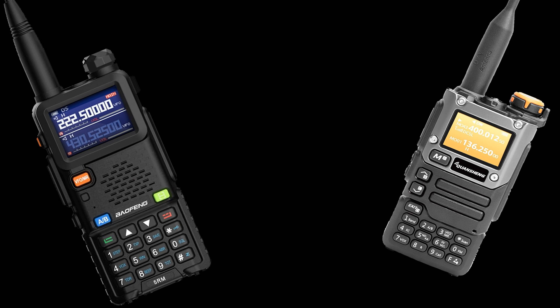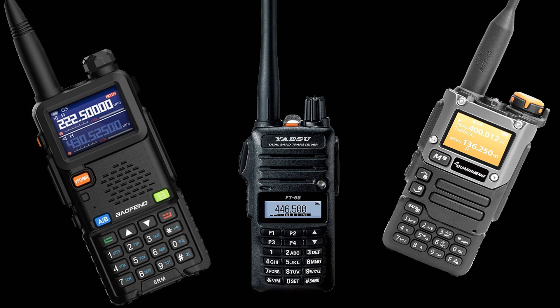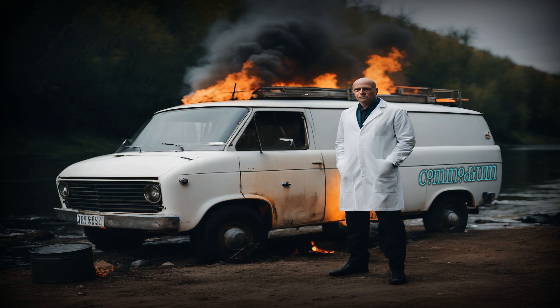The most important part of any radio system is the operator. Whichever radio you decide to get, become proficient with it. Learn how to use it properly, and practice, practice, practice. Grab yourself one of those 5RMs, get one of those UV-K5s, and just go out there and have fun.